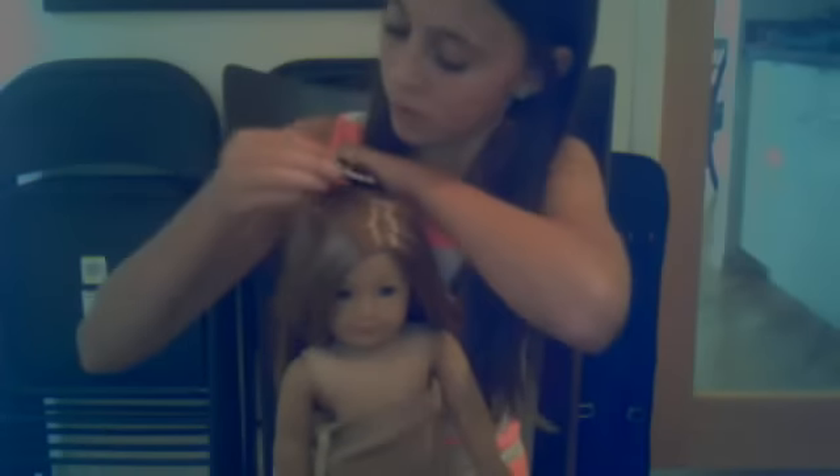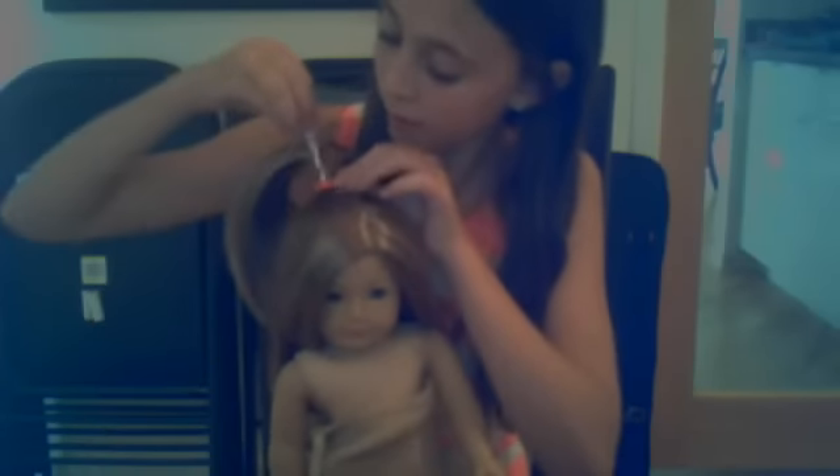If you guys want, you can put a little bow design right here. This is the end of the main tutorial, but stick around because I'm going to show you a little design in the back and a little decoration.